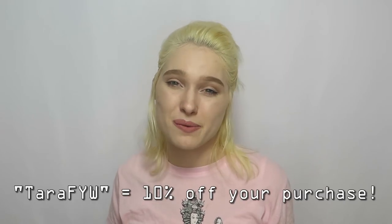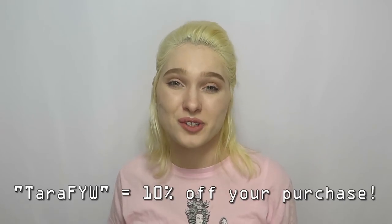In addition to this wonderful phone case, Tea Tea was kind enough to give me a coupon code that I can offer to my subscribers. If you're interested in getting your own custom decadent phone case, you can use my coupon code TERRAFYW to receive 10% off your purchase.